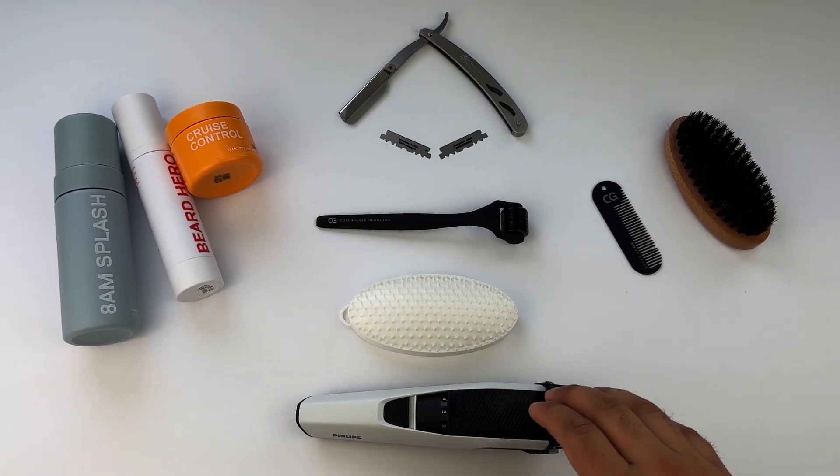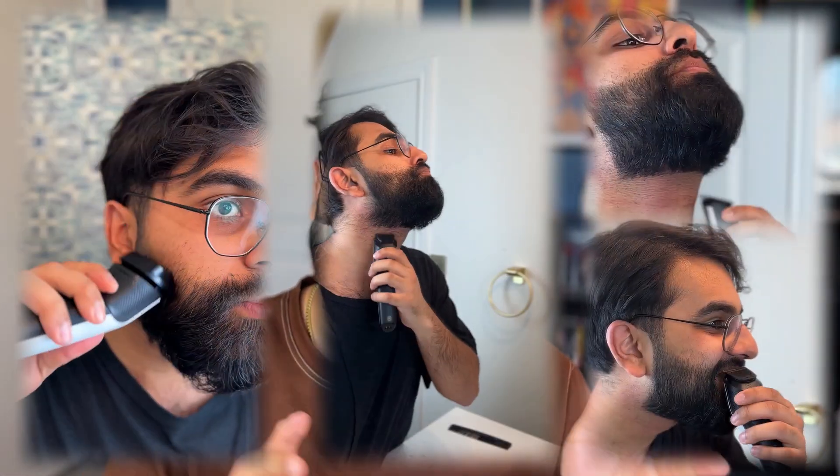First things first, the beard trimmer. Even if you don't know how to use one of these, you still have to have one. It only takes a few trims to get the basics. With the trimmer you can maintain your beard on your own — even if it's not at that barber level, you're still maintaining that cleanliness, still keeping it in shape, and it just looks good week to week.